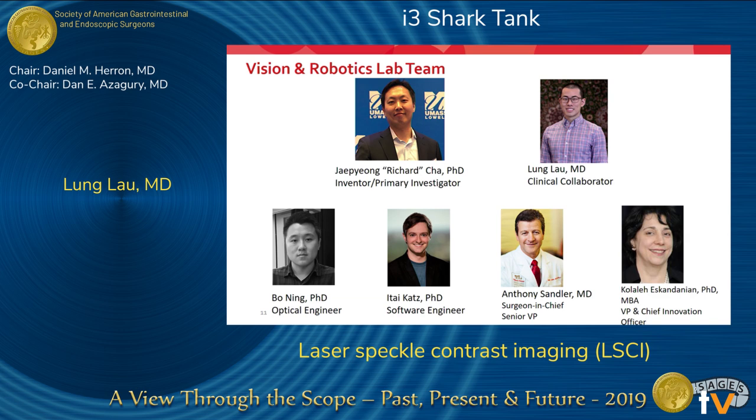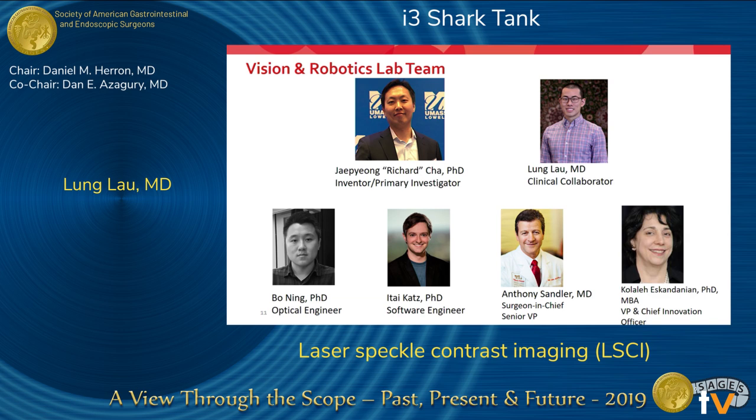We have a very strong team. Dr. Cha is the inventor and primary investigator, and Children's holds a provisional patent. We have a great team of engineers, and our leadership — Dr. Antony Sandler and Dr. Kalali Eskandani — has been very helpful in moving us forward. Thank you very much. If you have any questions, feel free to contact me or Dr. Cha.